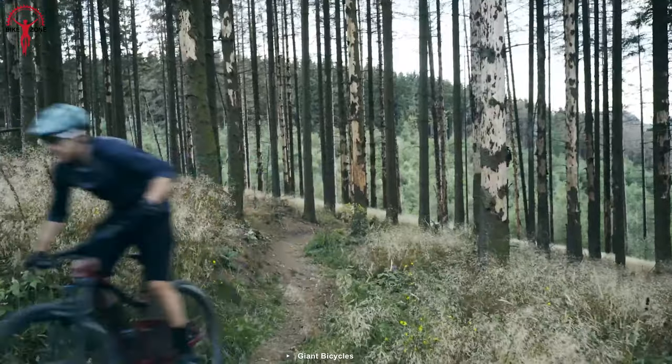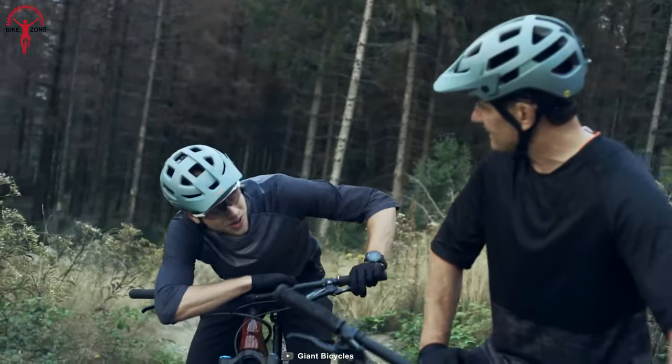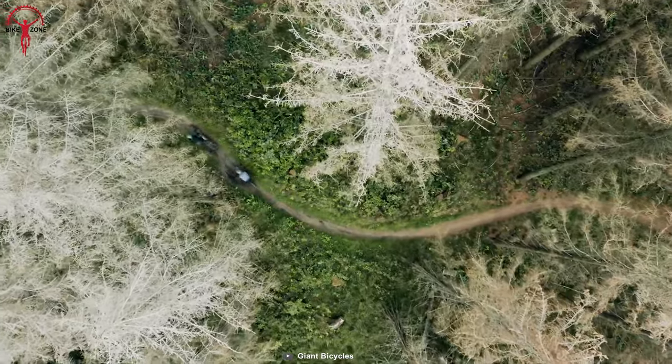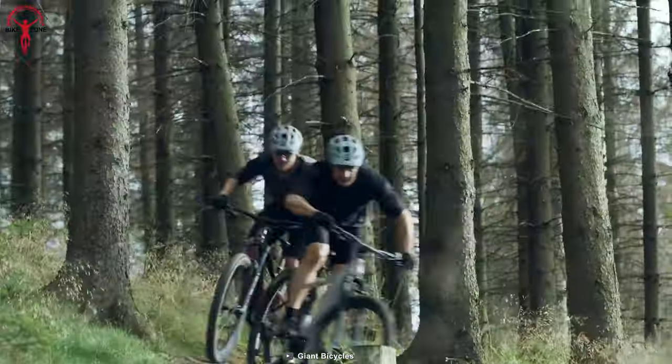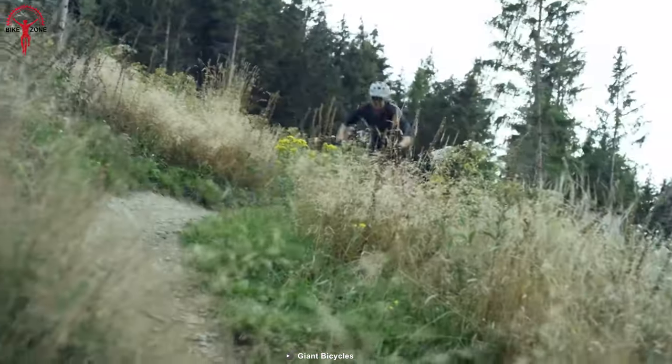Moreover, the lightweight aluminum frame accompanies the trail-aggressive geometry, resulting in better aerodynamic performance. This lightweight frame also helps the motor to produce lossless power delivery, and riders enjoy the thrill they opted for.